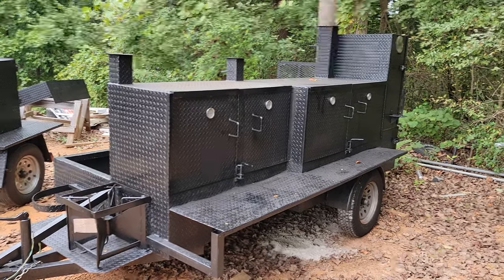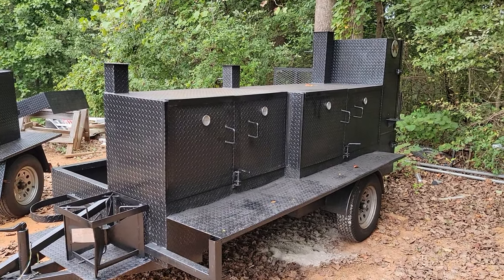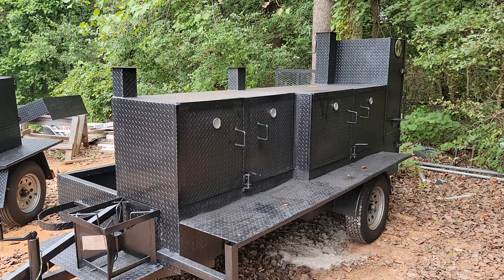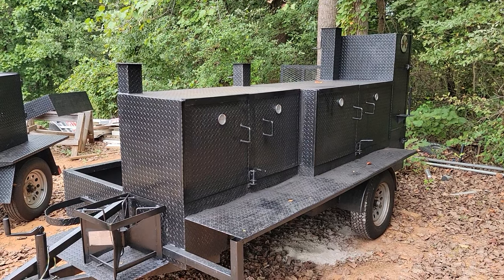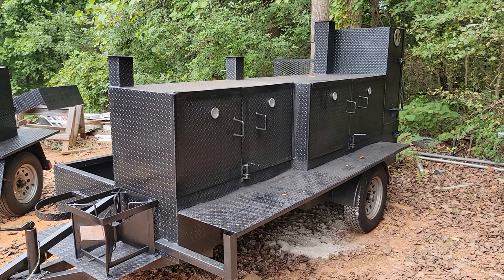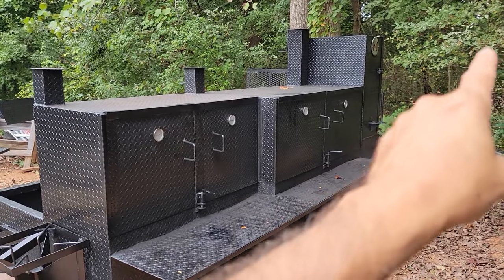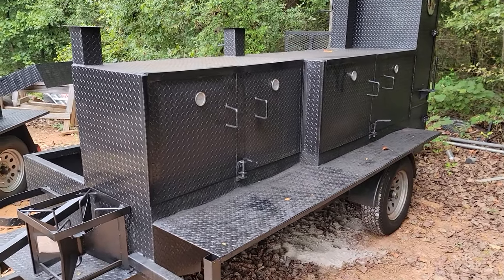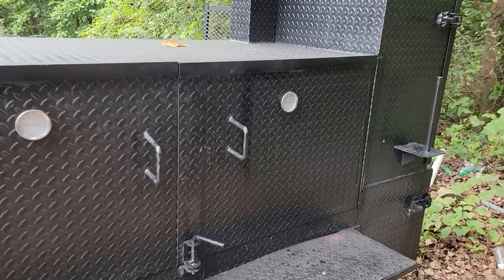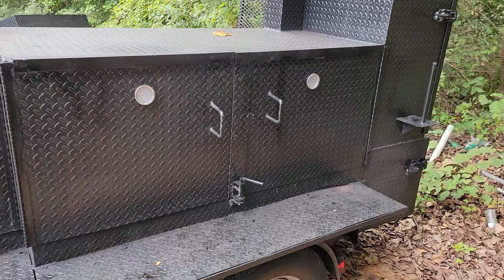Good morning everybody, it's Roland, Barbecue Smoker Pros, Brousselton, Georgia. We've done part one on reverse plate smokers, part two on Texas style offset smokers, part three on grills, and now we're finishing off with part four. Part four is a grill smoker combo — a grill smoker combo gives you a restaurant on wheels.